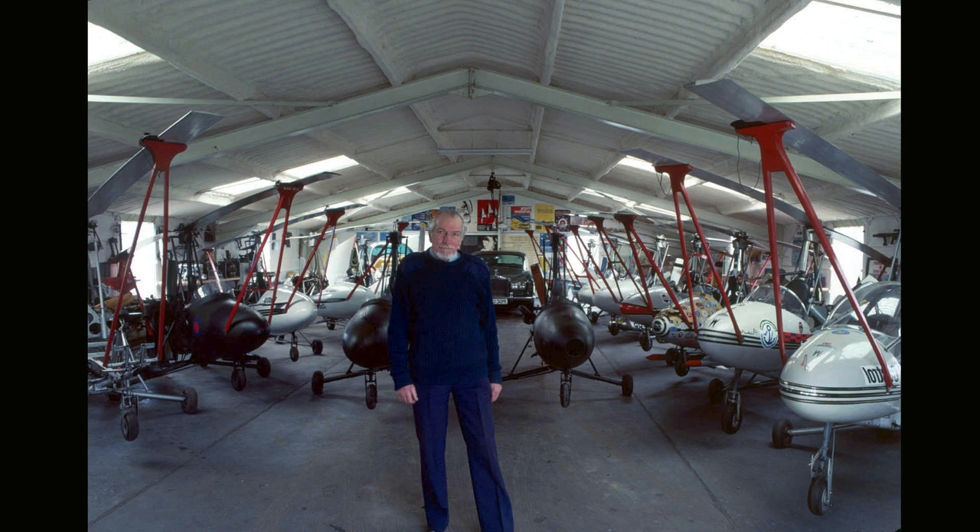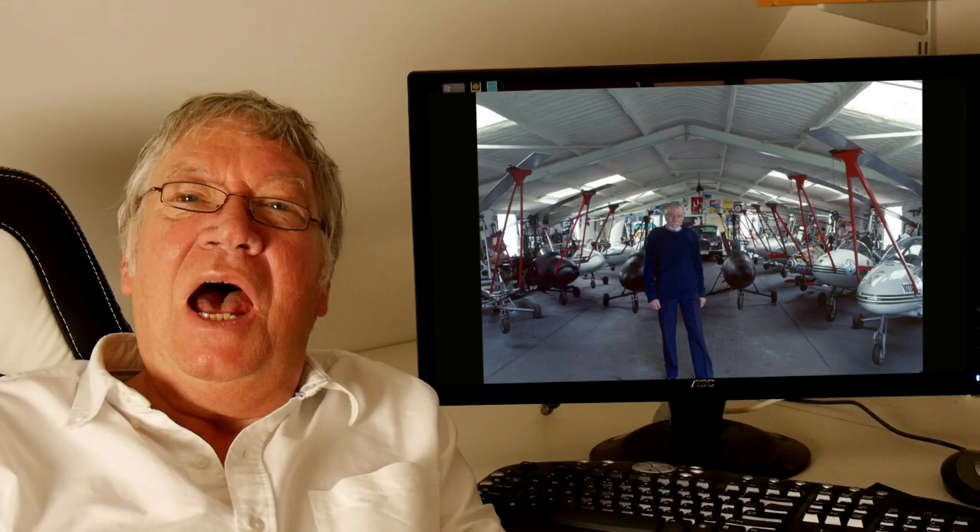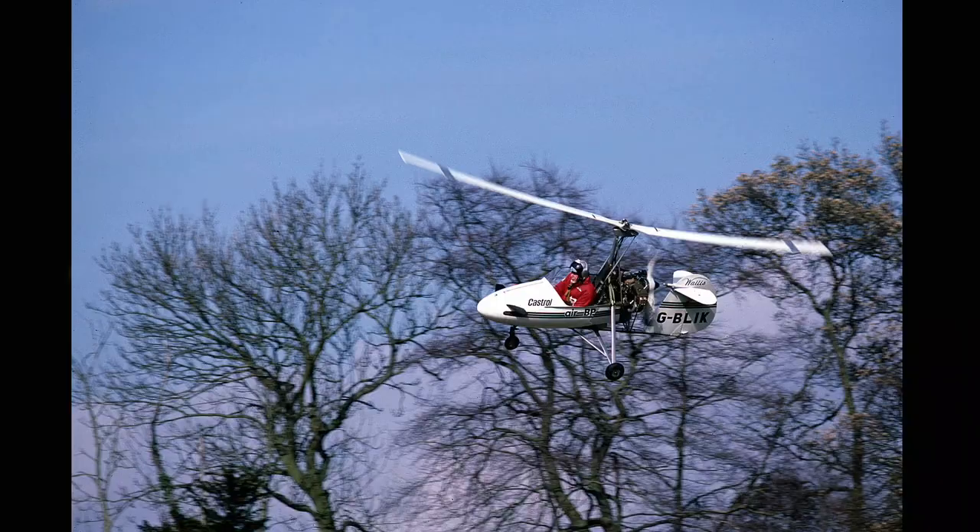He had all of his auto gyros in a large building by the side of his house. He had 14 auto gyros and a Bentley in there. He got one of them out and did some display flying for me and we talked about what I wanted to do.